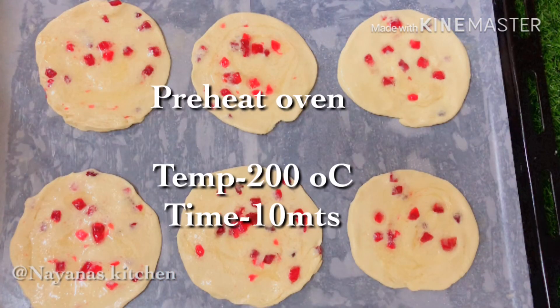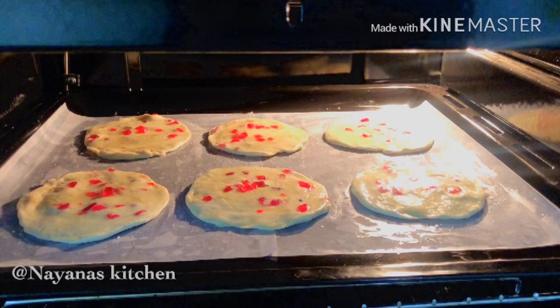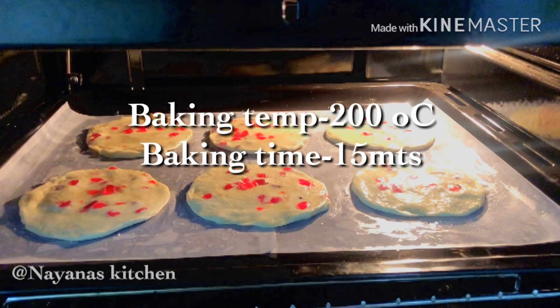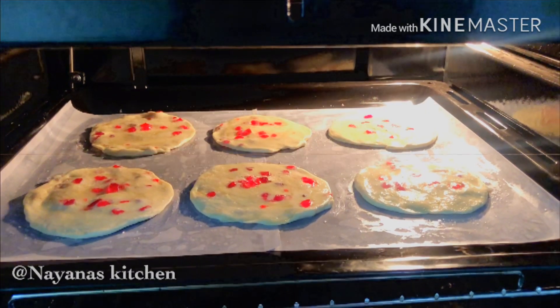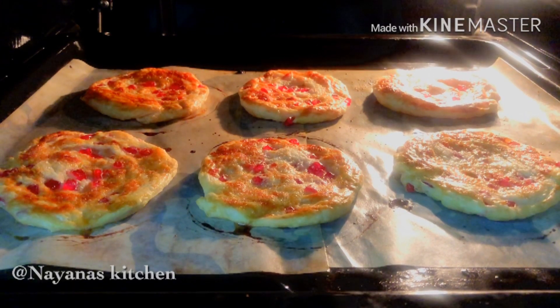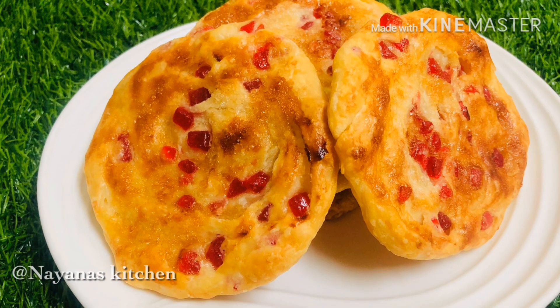We will preheat the oven for 10 minutes. Bake at 200 degrees Celsius. After 15 minutes, we will bake the sweet parot.